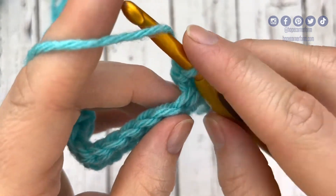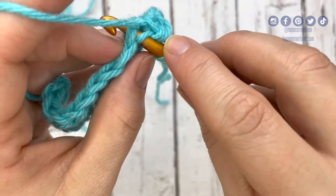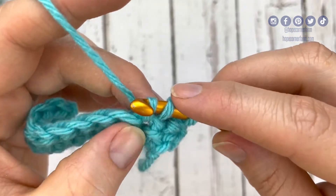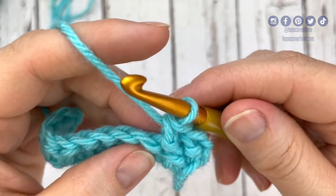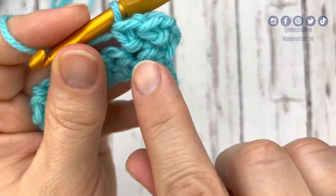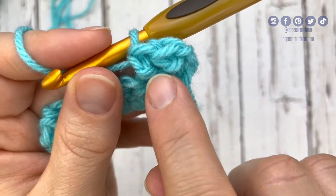That completes one herringbone half double crochet. So again, I'm going to yarn over, go into this space, yarn over, pull through the space, and then pull through that middle loop. Now I'm going to yarn over and complete the stitch — there are two herringbone half double crochets. By pulling through that middle loop, that's what gives us this little extra detail that the herringbone half double crochet has.